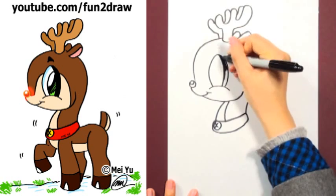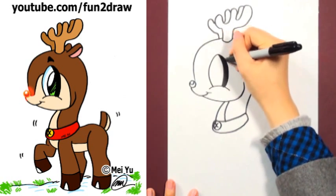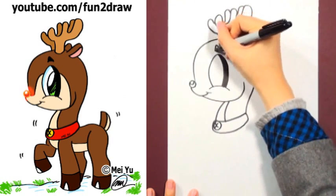Now add a big eye, shade it in, and draw a small eyebrow.